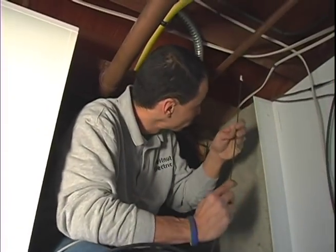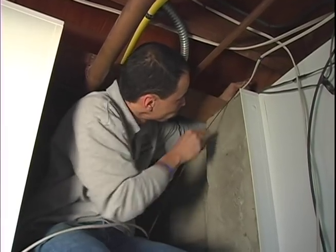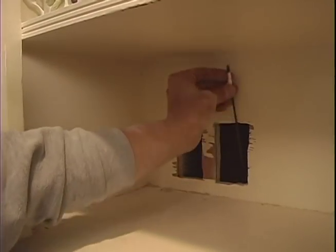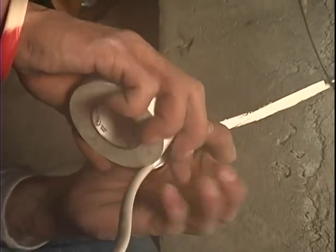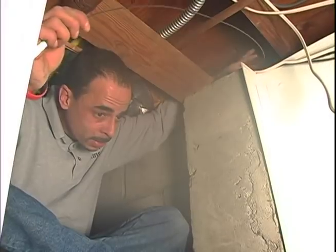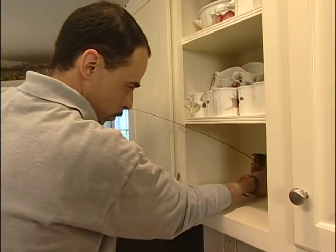Down in the basement, Ray feeds an electrical fish tape up into a hole he's drilled through the base plate at the bottom of the wall. Then he goes back upstairs to retrieve the end of the metal tape by reaching into the cutout. Now he tapes the electrical wire and television cable onto the opposite end of the fish tape — notice how he twists the tape before breaking it — then feeds the wire bundle into the hole and pulls everything up into the kitchen.